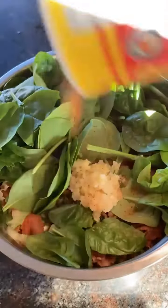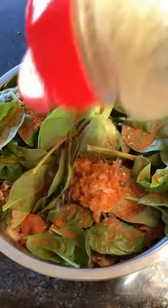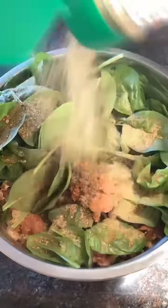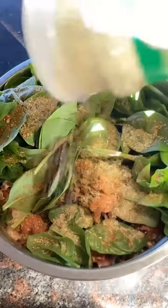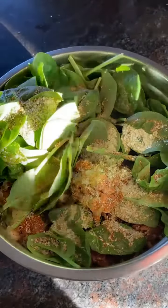Slap Ya Mama, the spicy one. Italian seasoning. Dano's. Garlic salt. And pepper.